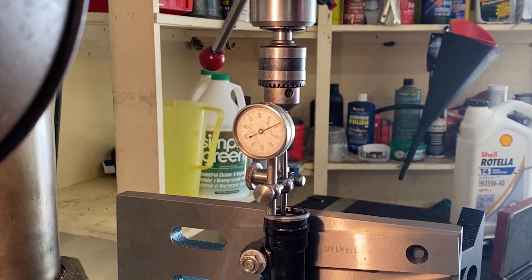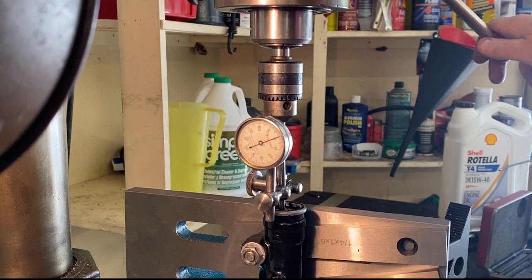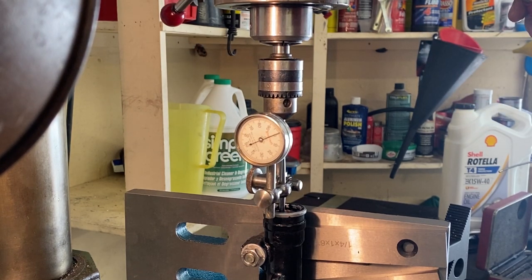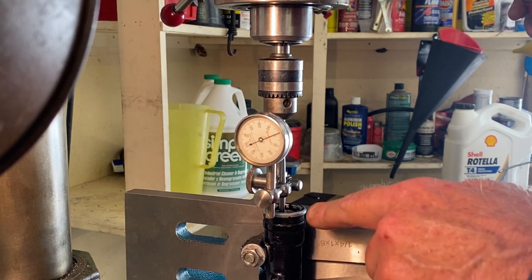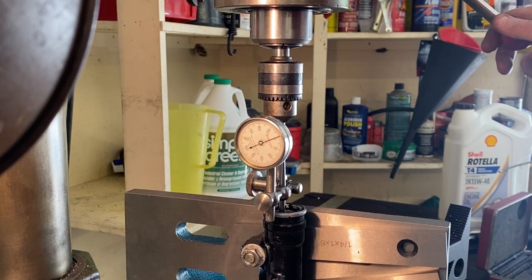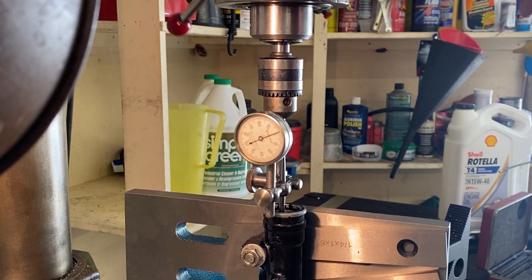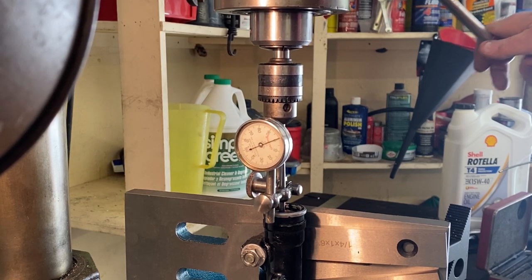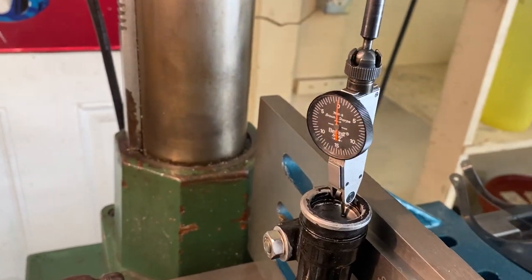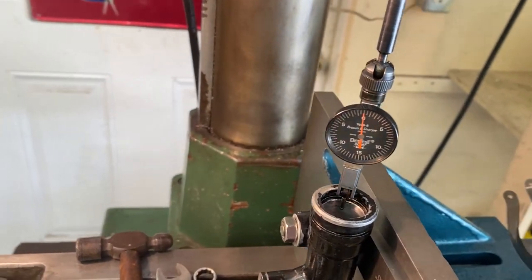We know this direction is good, so I'm going to spin it back around off camera and double-check the other face, then tighten it all down and recheck it. Then we can pick up a center, put the boring head in, and start cutting. We're good with concentricity — I wish I had a coaxial indicator, I've got to buy one, it'd be so much easier.